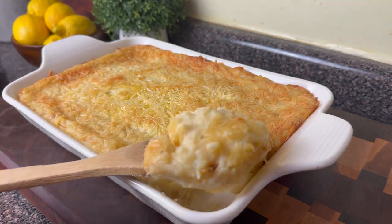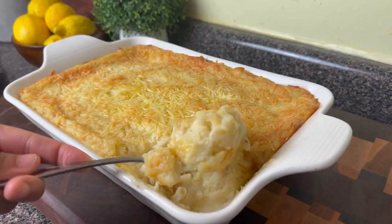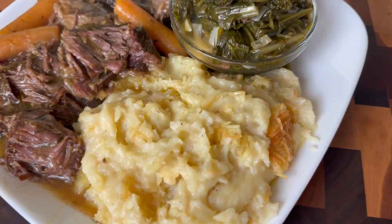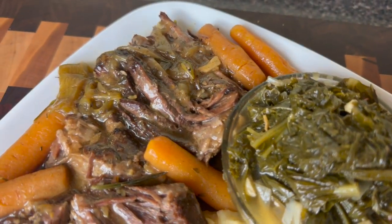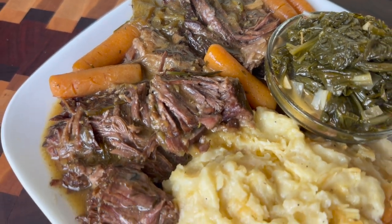These garlic mashed potatoes were everything. Plus, you have that delicious oil you can use for other recipes. I just paired this with some greens. You guys know I love you and Jesus loves you and I'll see you next time in Kamira's Kitchen. Goodbye.